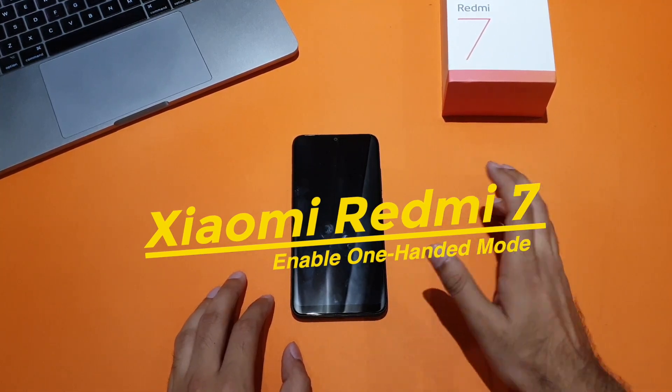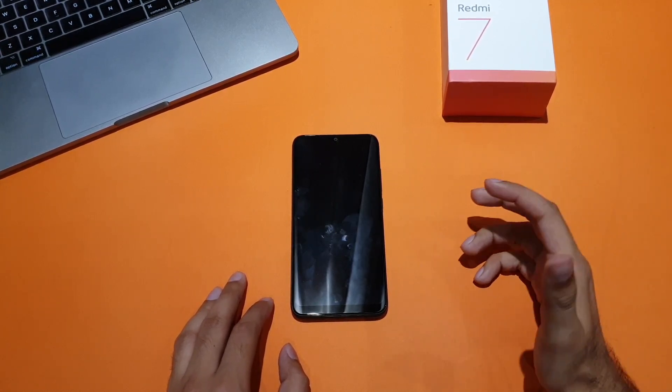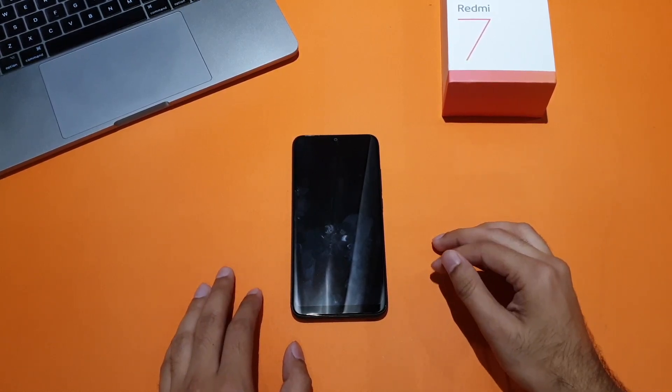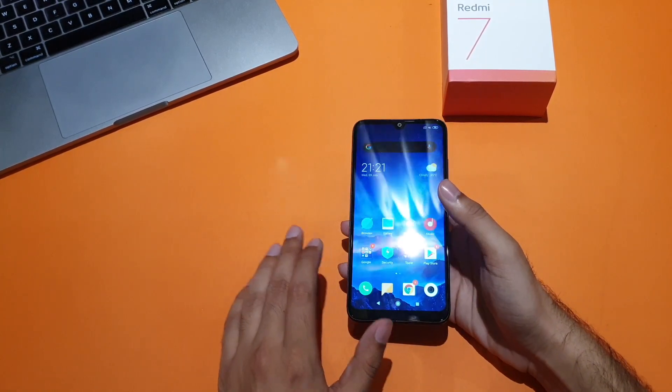Hey, what's up everyone? This is Haris from Team Android, and here I bring you another video from our MIUI 10 tip series. I have the Xiaomi Redmi 7 with me, and in this video I'll show you how to enable the one-handed mode in MIUI 10.